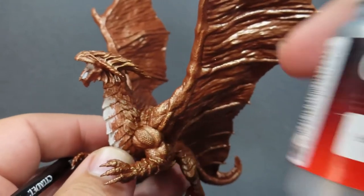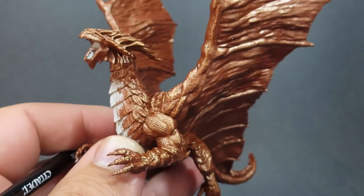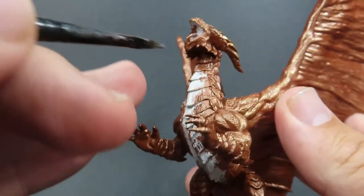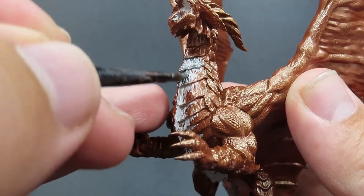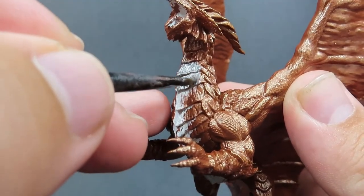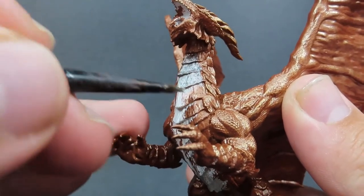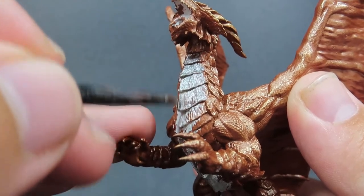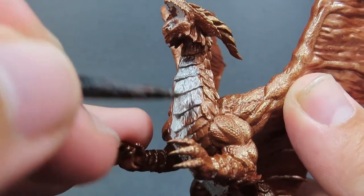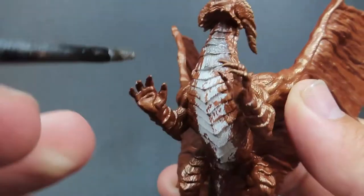Once you're happy with the dry brushed highlights, we're going to come in with some Gunmetal, and this is the colour we're going to be using for the underbelly of our Copper Dragon. It's a nice different colour and it's going to really help give a visual eye-catching quality to the miniature. If we were to go full copper with the whole thing it would look a bit boring to the eye, especially from a distance — so Gunmetal is going to help out with this.